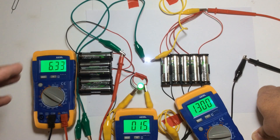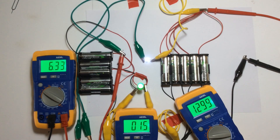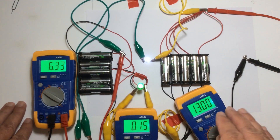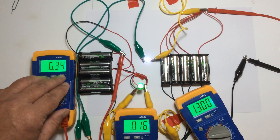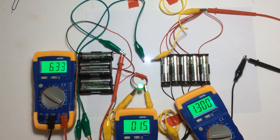Now I believe these batteries need to be rotated because this side is getting too high and the driving side — the series side — is not coming down fast enough.